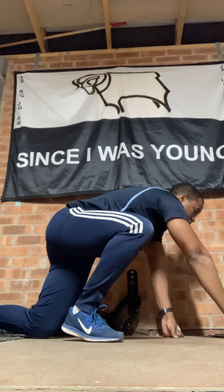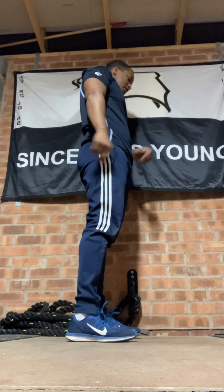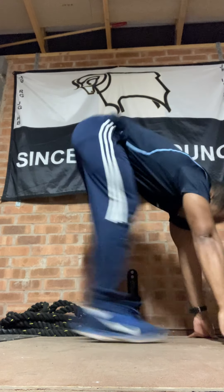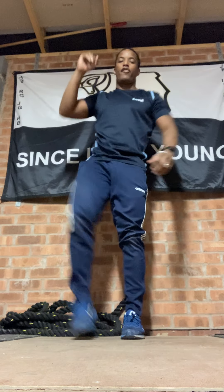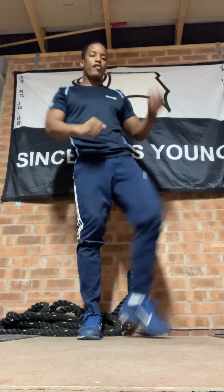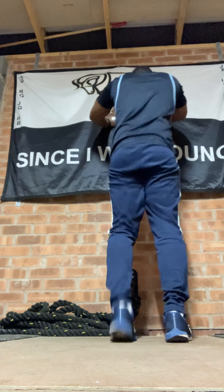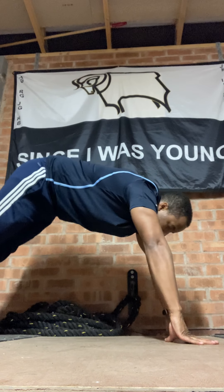Two burpees or your alternatives — reaching up, reaching down, leg out, leg out, in, in, up, down — or you jump. That's your two. Three crunches each side — one, two, three, one, two, three. Mountain climbers, either on the wall or on the floor — four of these each leg.